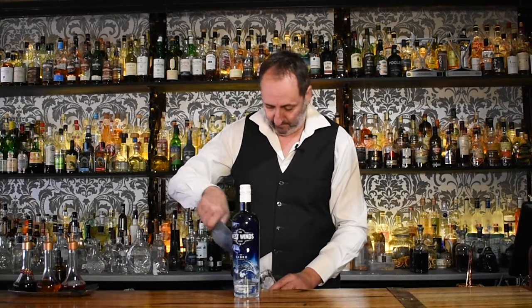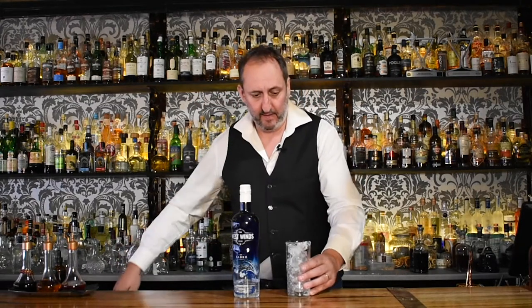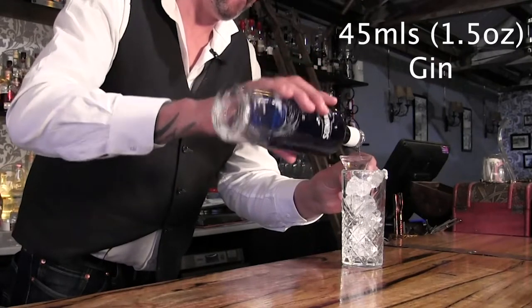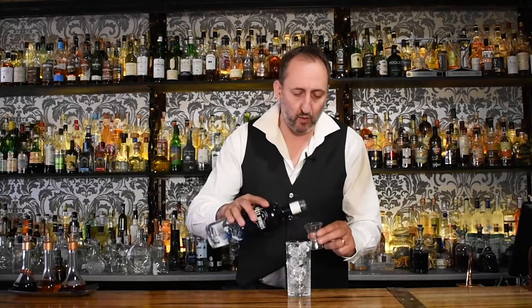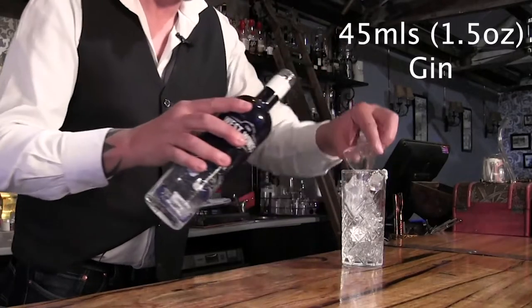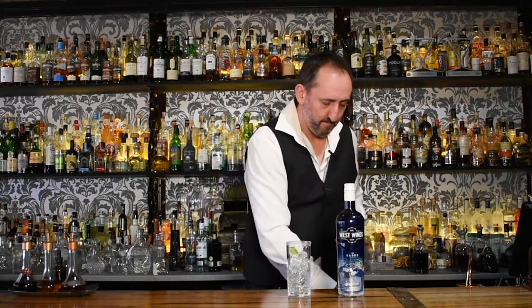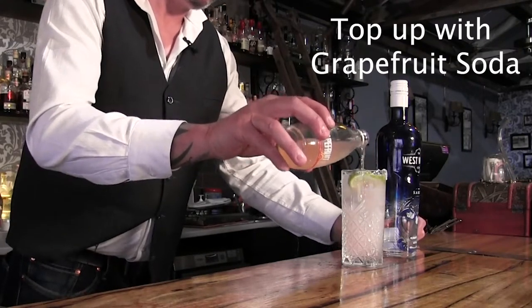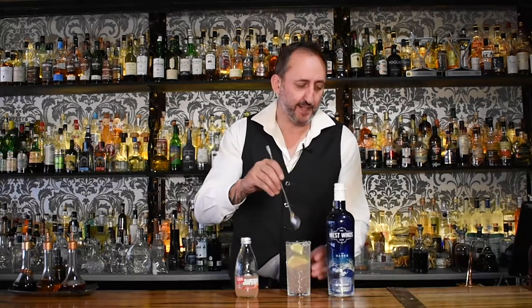We'll add some ice and some of the Westwinds Sabre. If I'm making something in a highball — a taller glass — I like to use 45 mils. Next up, two squeezes of lime. And I'm going to use the Cappy Grapefruit Soda — I love this stuff. It's kind of like a twist on a Paloma, which is normally with tequila. What I love about this drink is it's not overly sweet like a lot of tonics. The grapefruit soda has got that really nice bitterness, and it works super well with the Australian botanicals in the Westwinds Gin.